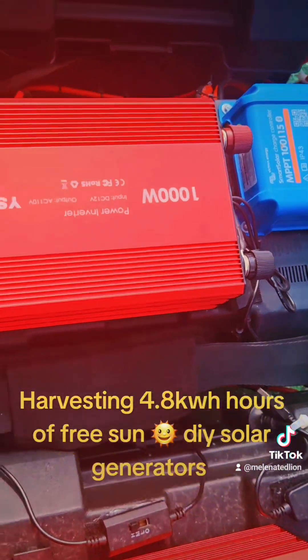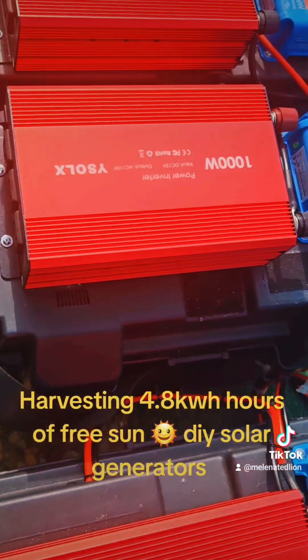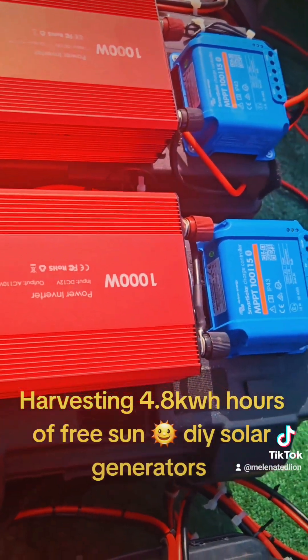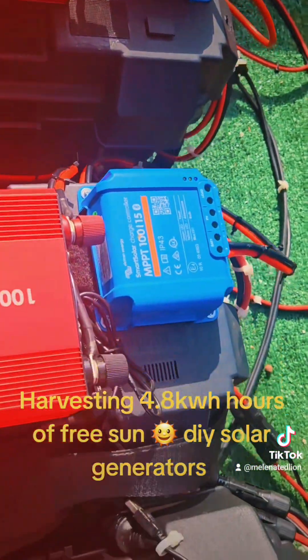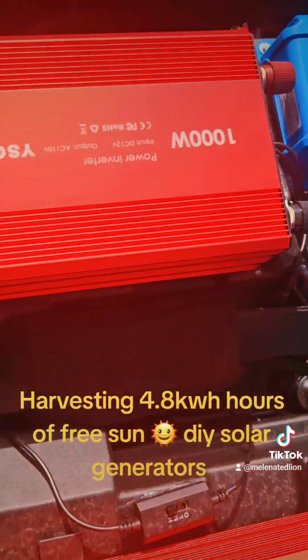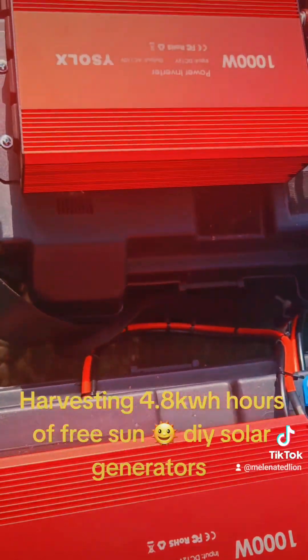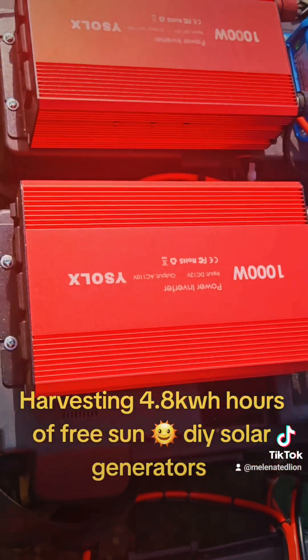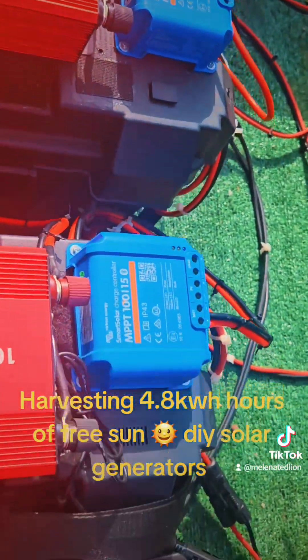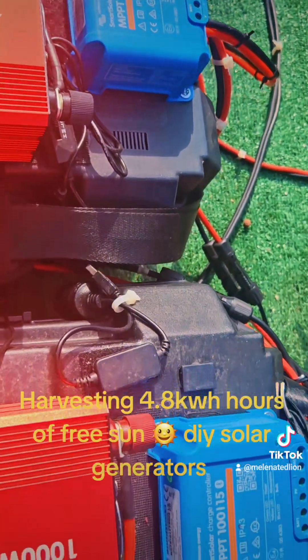It's a beautiful day to harvest a combined 4800 watts of free power. Each one of these is 100 amps — 100 amps equals 1200 watts, 1200 watts times four equals 4800 watts of free power I'm harvesting right now, very cheaply, because they're DIY.